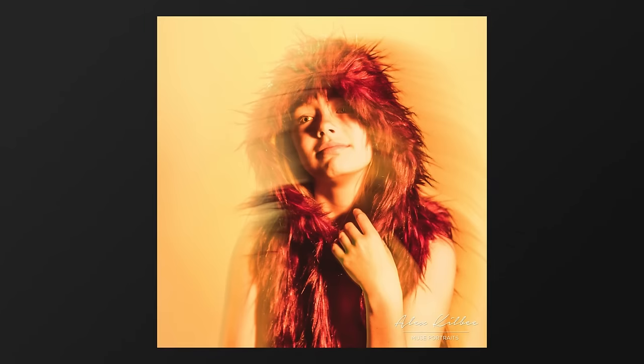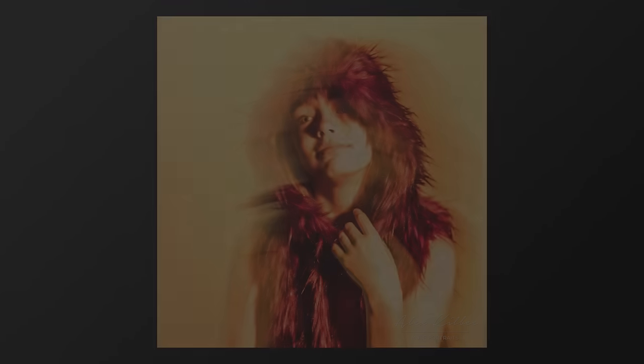If you'd like to improve your visual language skills, I have a course linked in the description box below which will help you do just that. Click on the link below and start improving your photography.